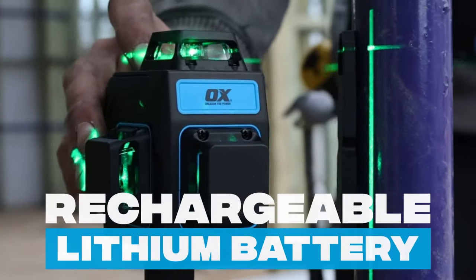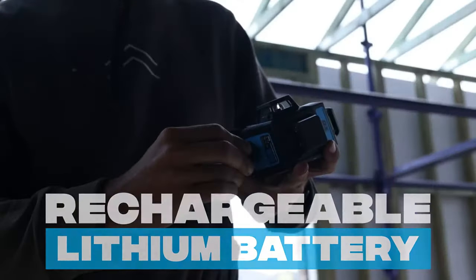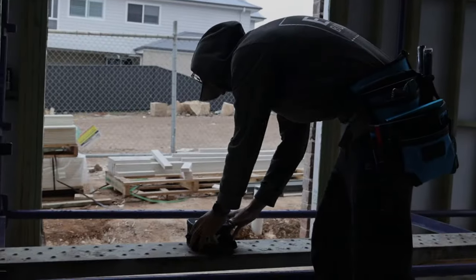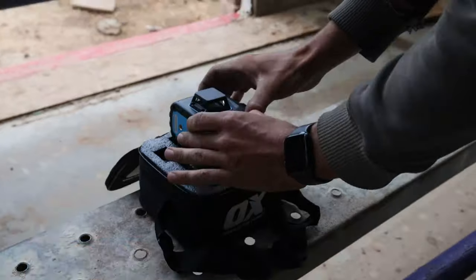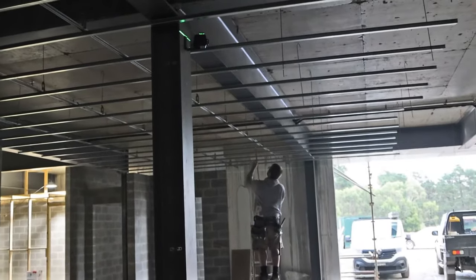Featuring a built-in rechargeable lithium battery, simply plug the laser level into a power bank or any USB-C port to keep it powered up and ready to use while you are on the go.